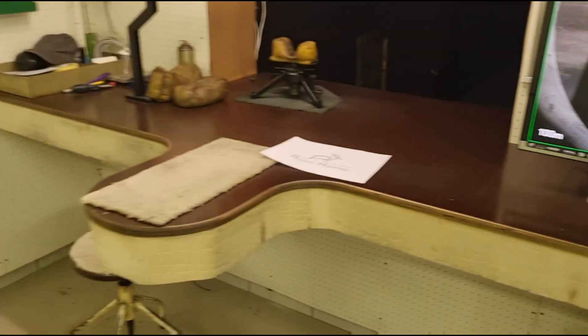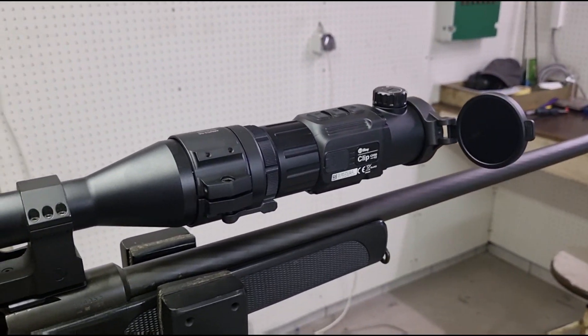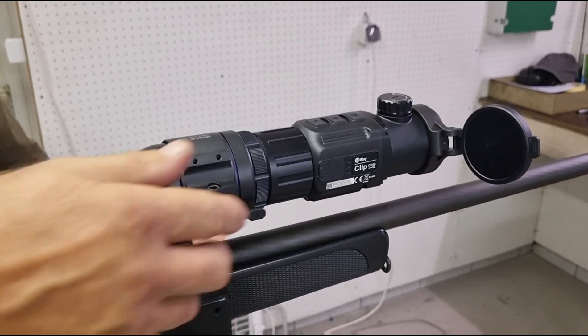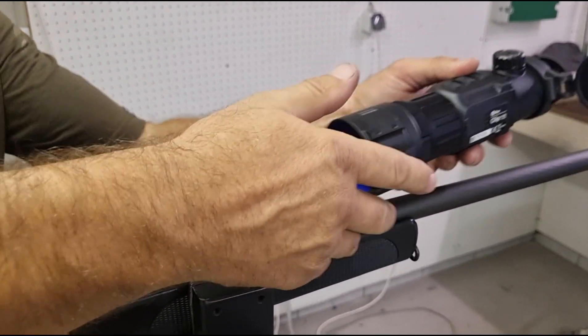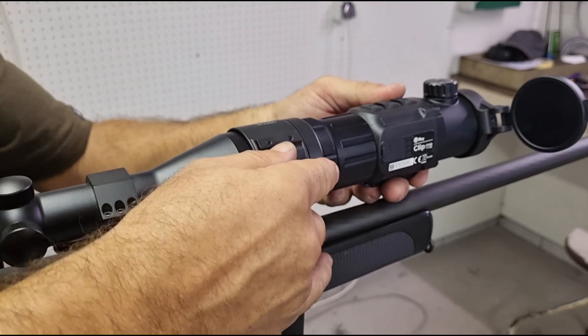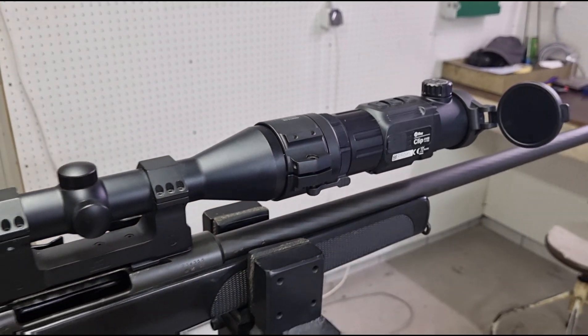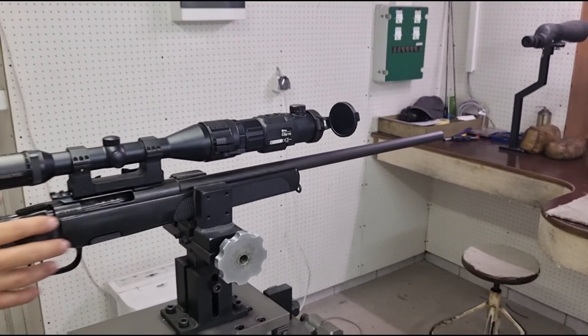Now we will take down the device and adapter between each shot. As I said earlier, it doesn't matter if you put it in the exactly same position. If it is rotated a little bit, it does not affect the point of impact.